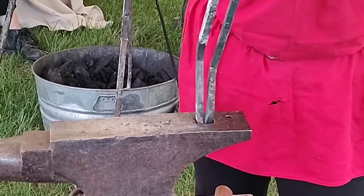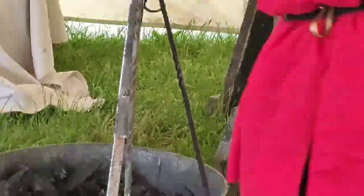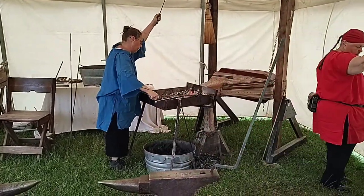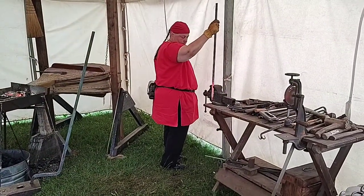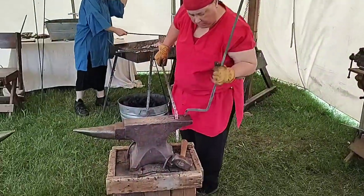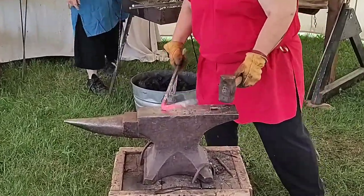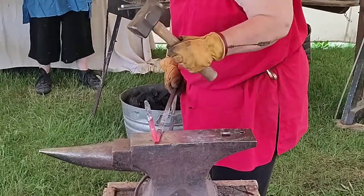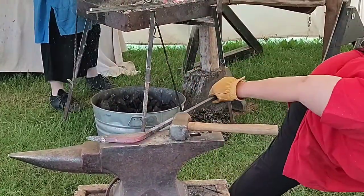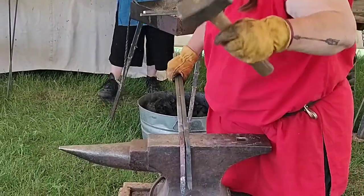Use all parts of the anvil, including the hardy hole. Not hot enough. This one's good. This one's good.